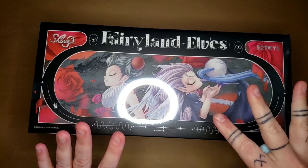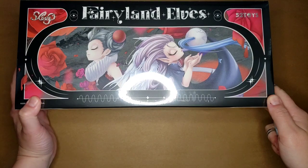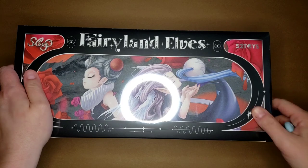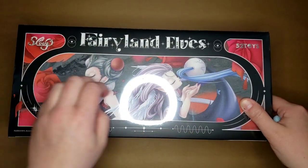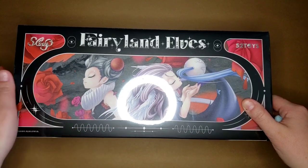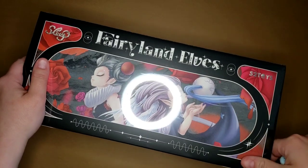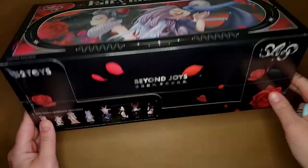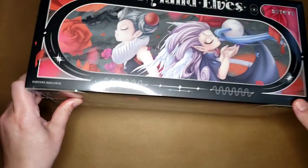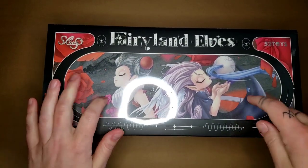Hey everybody, it's me Erica and I'm super excited to be unboxing another Sleep Elves with you. I kept the entire set of the Ocean Sleep Elves — I was absolutely obsessed with those. This is one of their newer ones, and it might be the newest. I'm super excited to open this today. I've done a little bit of research because these are tarot themed, so I went through my tarot cards and made sure I was familiar with what each card means.